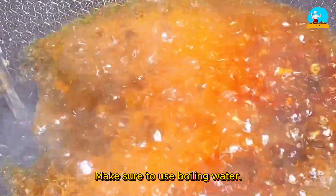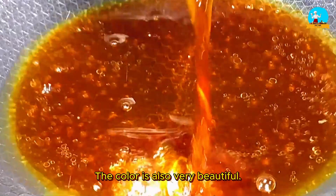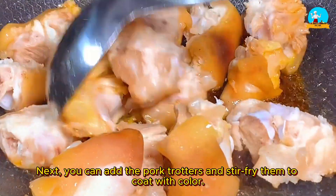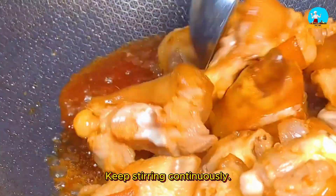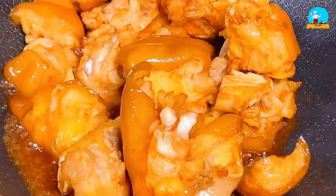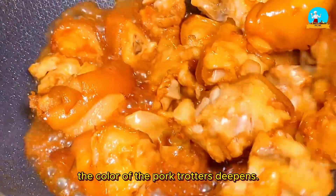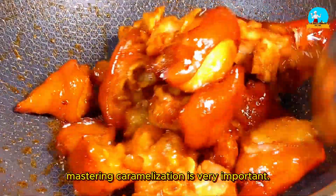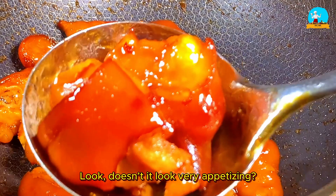Isn't caramelizing sugar this way really simple? The color is also very beautiful. Next, add the pork trotters and stir-fry them to coat with color. Keep stirring continuously, making sure every piece of pork trotter is coated with caramel. As the water evaporates, the color of the pork trotters deepens. To make beautiful pork trotters, mastering caramelization is very important. When the caramel is done well, the pork trotters will have a beautiful, glossy appearance — doesn't it look very appetizing?